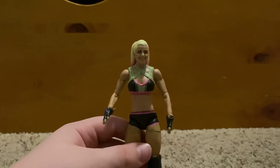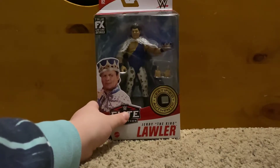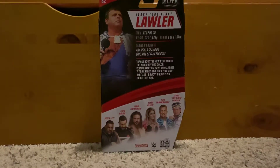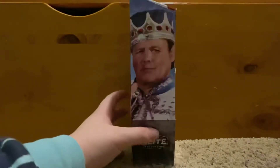Now finally for the last figure in the three-figure unboxing — the first half of my birthday haul. I'm really excited for this one because one of my favorite wrestlers is Jerry the King Lawler. I think he's a great commentator and his character is really really good. Let me reposition the camera — okay, there we go.